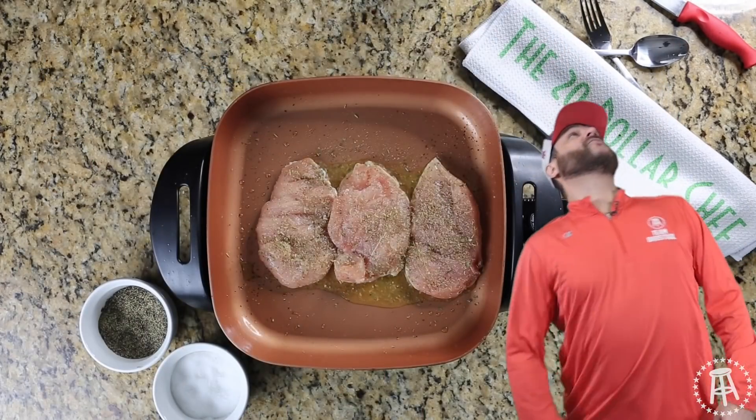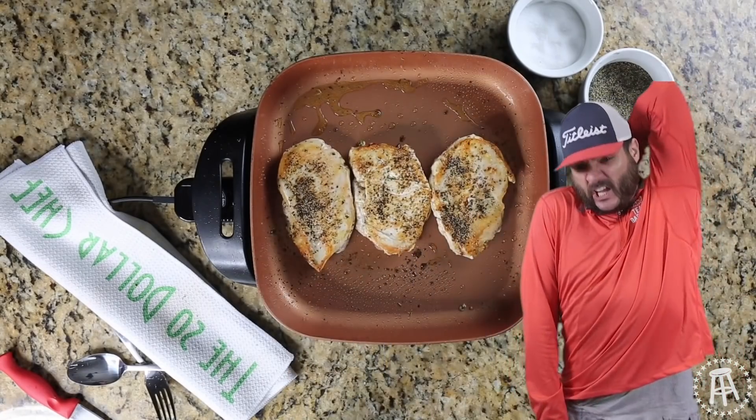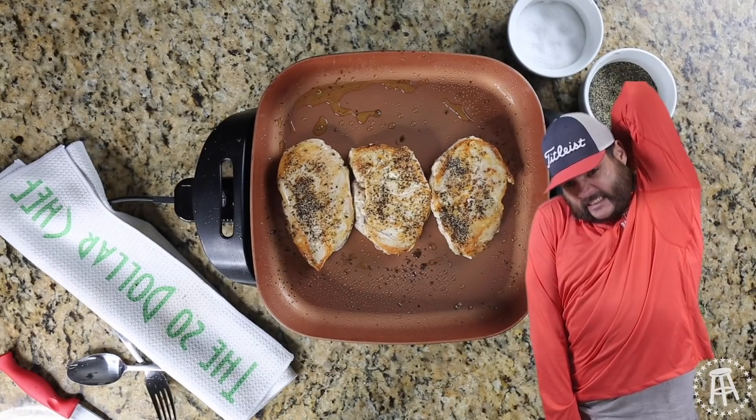Bust out your tongs, get the chicken, whip it over. Worst case scenario, get your tongs, get that little itch in the middle of your back.